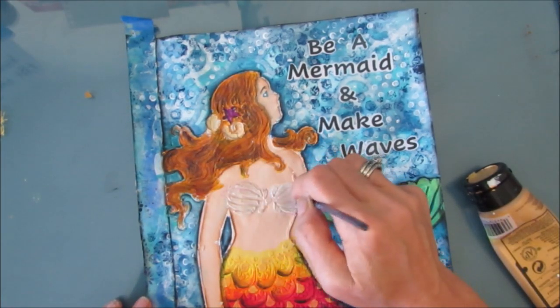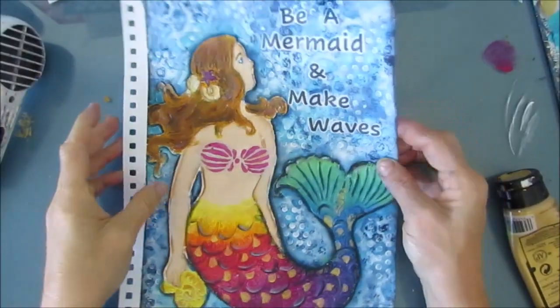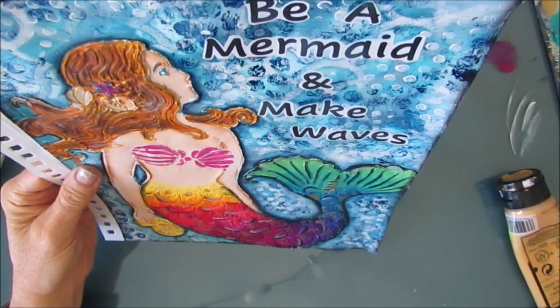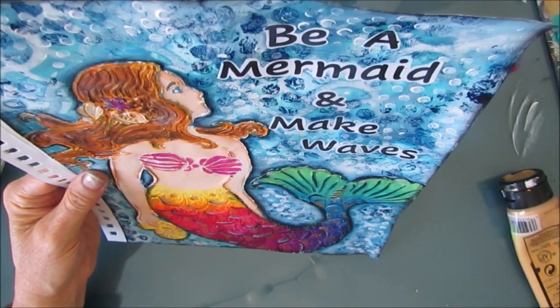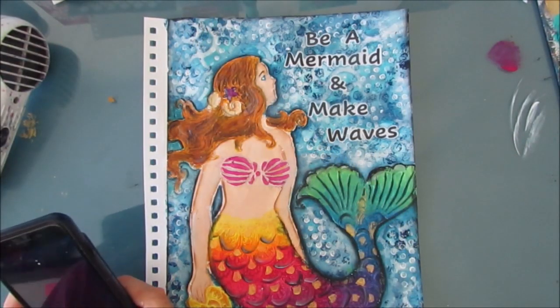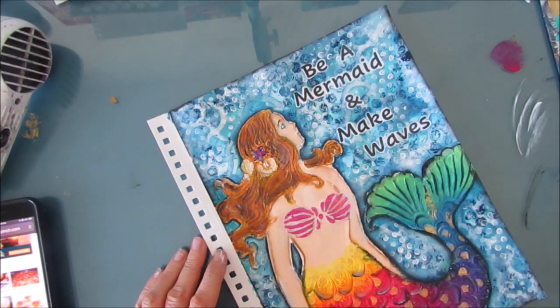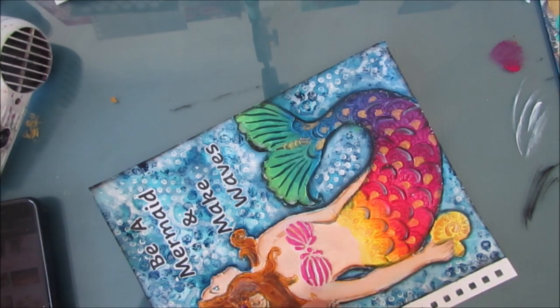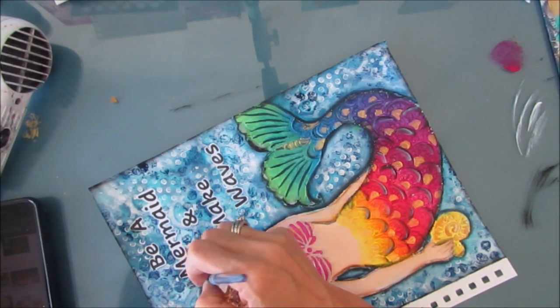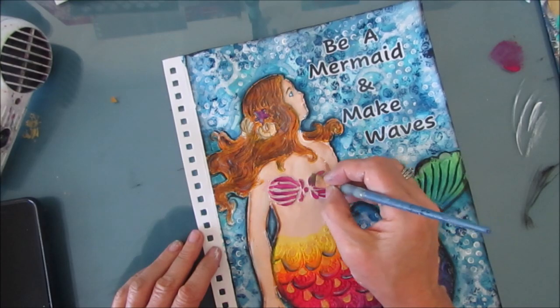So I decided I'm going to put gesso over top and try to fix that area. Now I'm putting the flesh tone I've chosen, and then I put the stencil back on and stencil the quinacridone magenta over top. I'm much happier with how this looks than before. I'm taking pictures and looking at it to see if I think I'm done, then coming back and just adding a little bit more shading and highlighting. Sometimes taking a picture allows you to see it from a different perspective, especially if you've spent a lot of time working on it. I'm adding a little bit of shading on the bra.